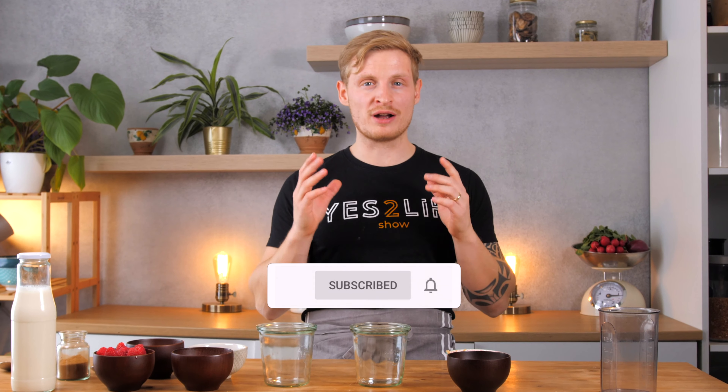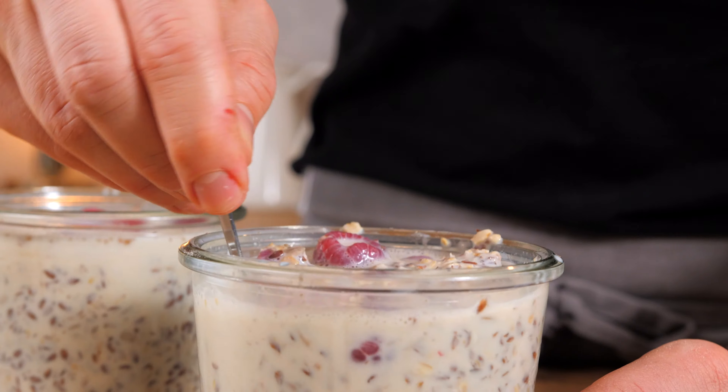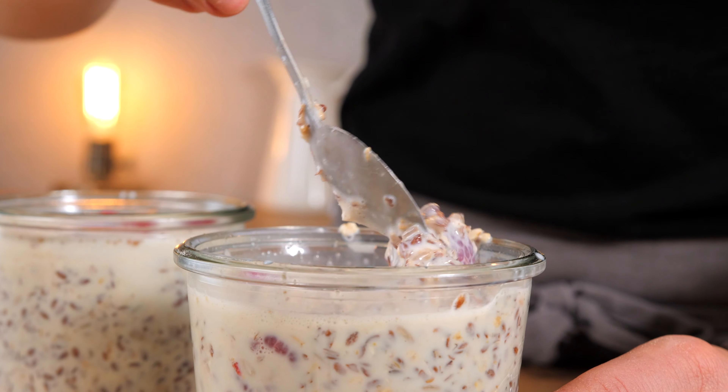Welcome to the Yes2Life Show, the channel for healthy and delicious vegan fitness recipes. My name is Samuel and today we're making high protein overnight oats with flaxseeds and raspberries.